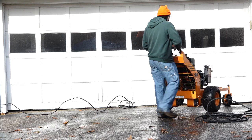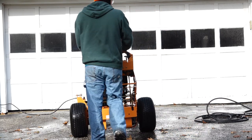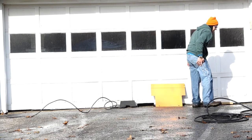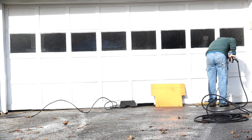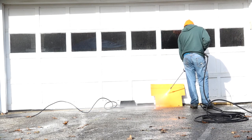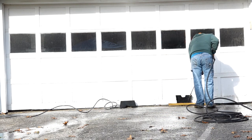Move the mower out of the way, either to a heated indoor location or to a high sun area for drying. Clean the rest of the parts and move for drying one by one. It may be necessary to use a block to keep the parts off the ground to limit splash back.